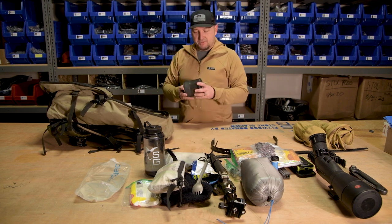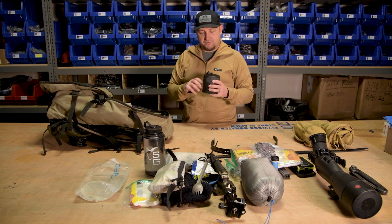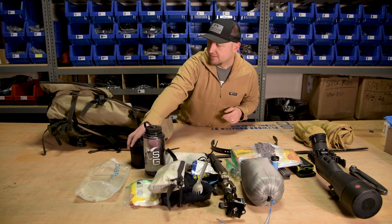For cooking, I use the MSR Pocket Rocket. What I like about this is it's a really small container — one canister of fuel — and everything you need is in there: the burner in a nice compact space.